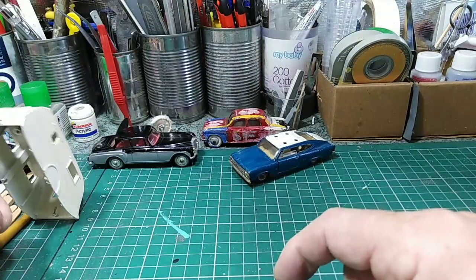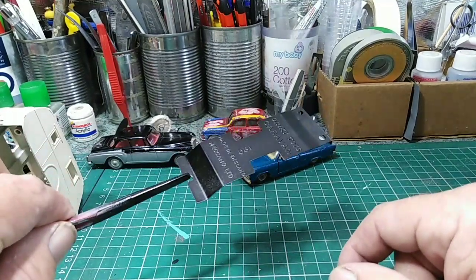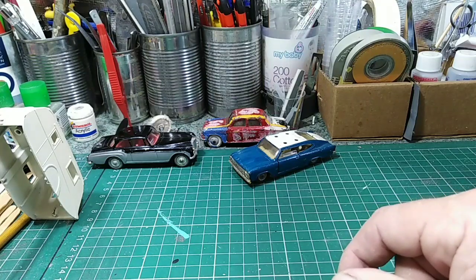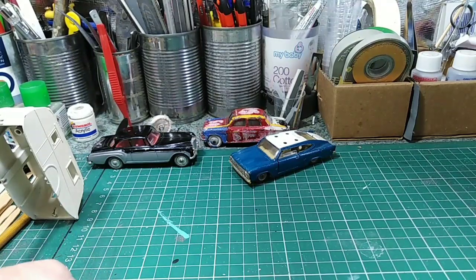Now hopefully that will be an easy job. I've done the base and it's ready to go. The wheels are over there drying. So next step — masking. I'll come back to you when I've masked it up and we'll get on the orange.